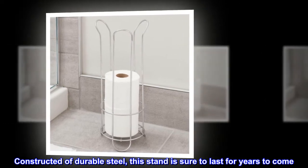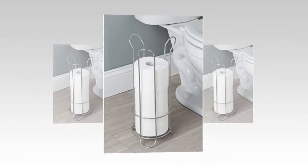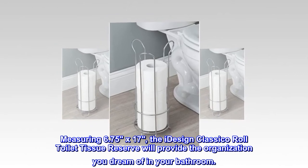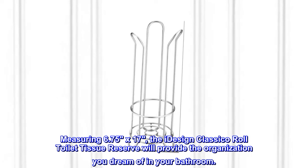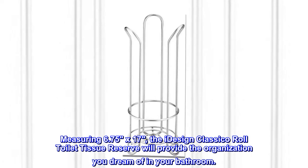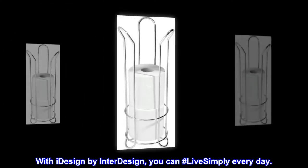Constructed of durable steel, this stand is sure to last for years to come. Measuring 6.75 x 17, the iDesign Classico Roll Toilet Tissue Reserve will provide the organization you dream of in your bathroom. With iDesign by InterDesign, you can hashtag live simply every day.